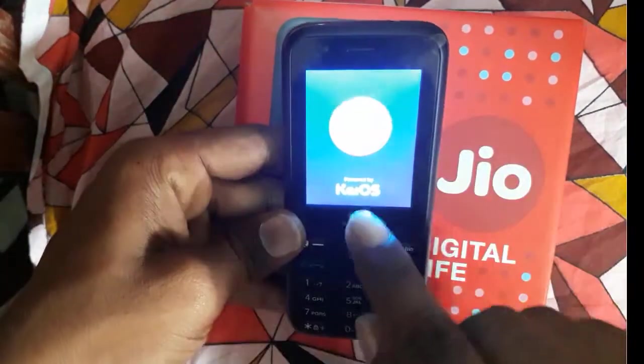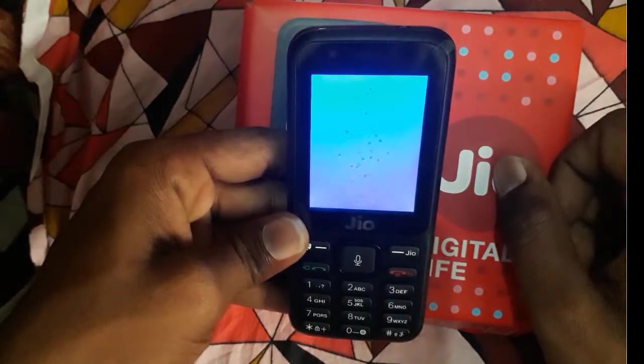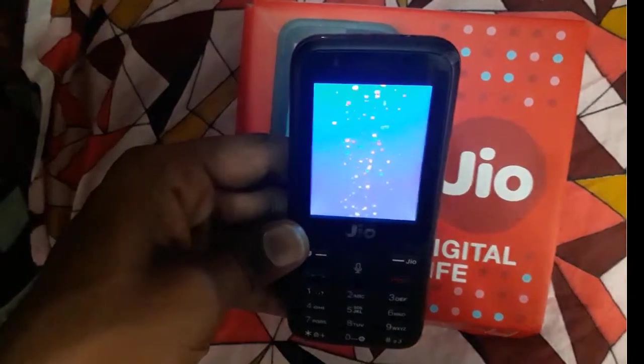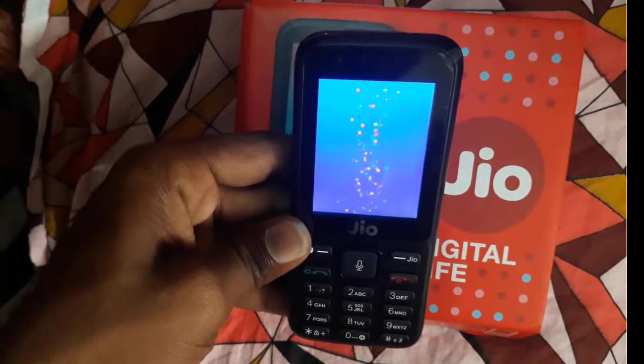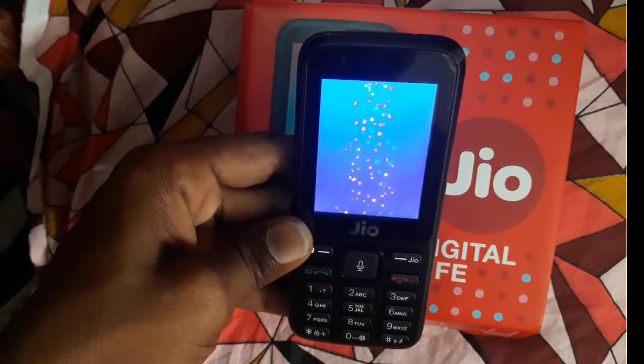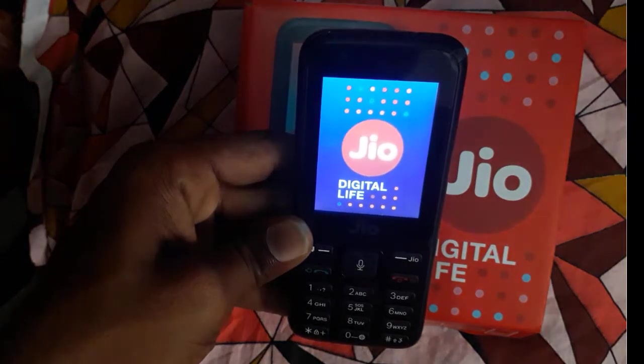It's booting up — it's running KaiOS, powered by Jio Digital Life.